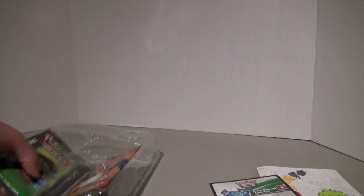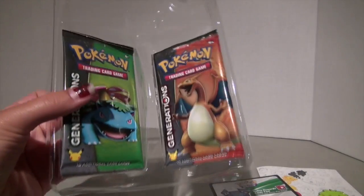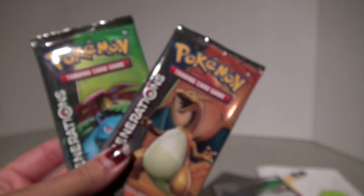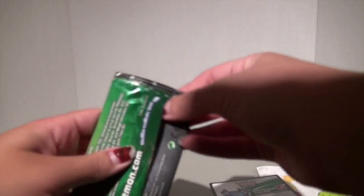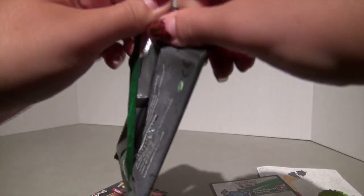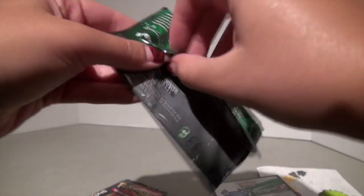I'm going to put the Shaman pin off to the side and we're going to get to the exciting part — the two packs of Generations. I did not pick this pack in person; it was shipped to me from a warehouse of the Toys R Us franchise. So we got a Charizard and a Venusaur pack. I'm going to start with the Venusaur because Charizard has seemed to give us good luck in the past, so I'll save it for last.